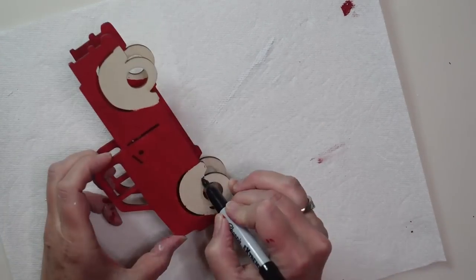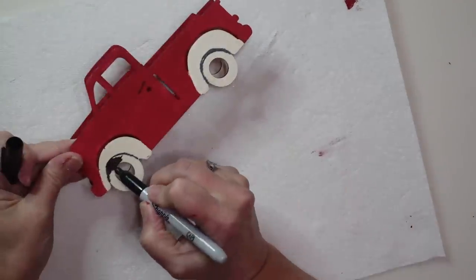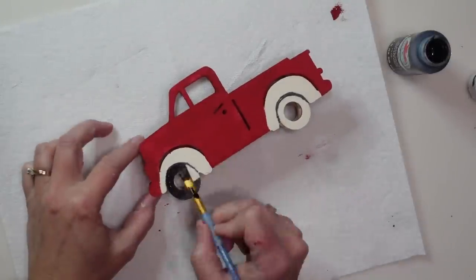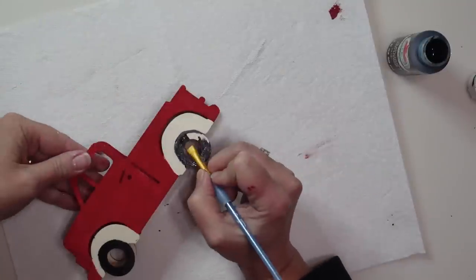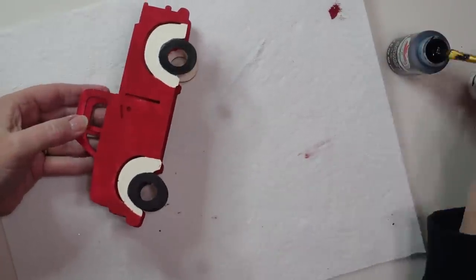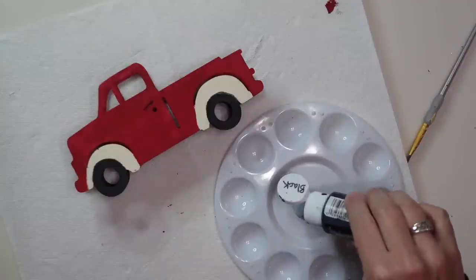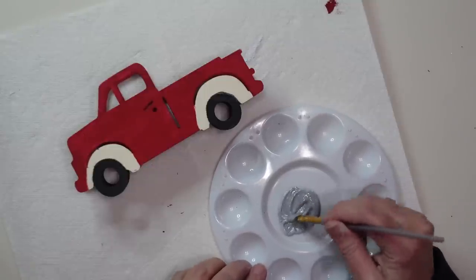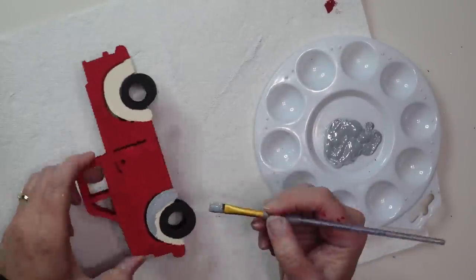I'm going to use a black Sharpie to outline where the tires would be, just to give me a guideline. You could color the tires in using the Sharpie, although I find it bleeds a little bit on the wood, so I decided to paint mine with black craft paint. I also painted the insides of the tires and the inside of the truck red. Then I mixed some black paint with gray to get a slightly darker shade to paint the fenders.